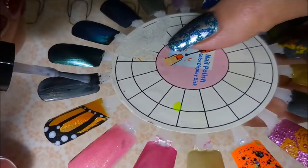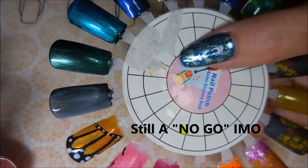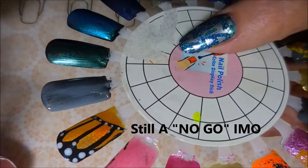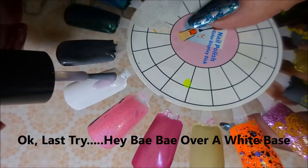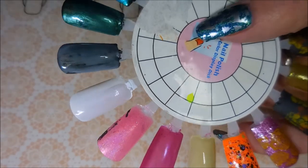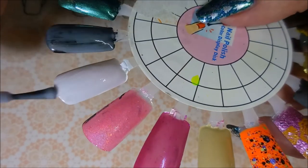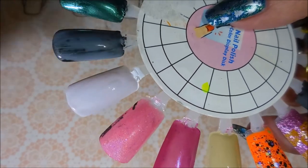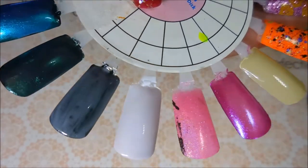We're gonna try to salvage Hey Baby — try one more coat of it. How can such a cute name end up being so gross? So it's a no-go for me over black, that's my opinion and I'm sticking to it. Now we're gonna give Hey Baby one more chance over white — I just don't wanna give up on it. And I have to tell ya, I really do like it over the white. It looks very pretty — it's got a shimmer in it, I think it's a gold shimmer, and it's really really pretty. Yay, liking this one!